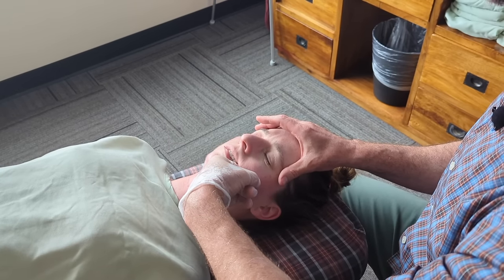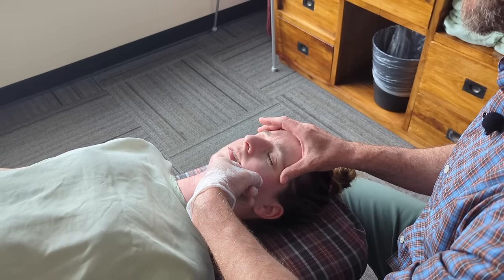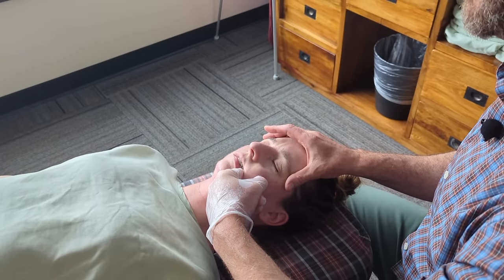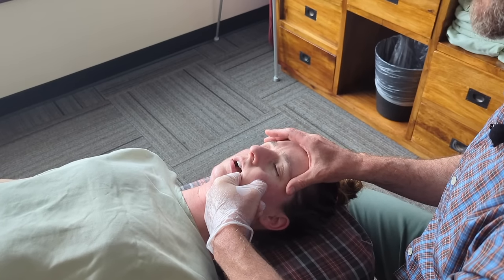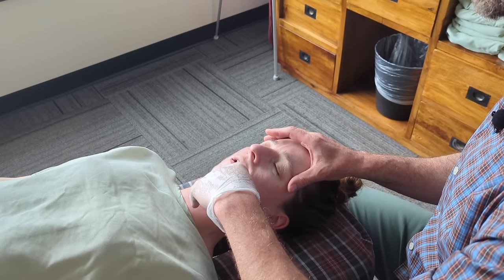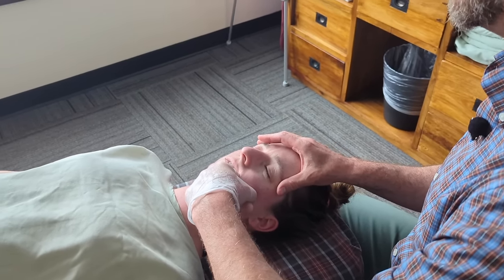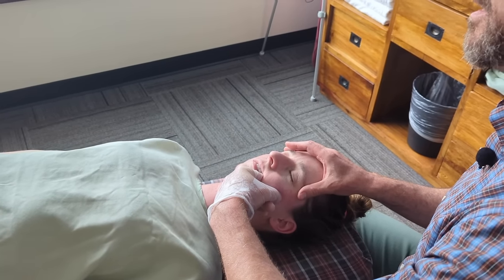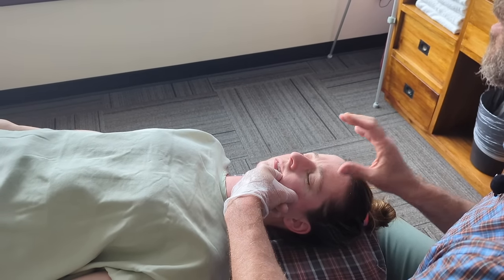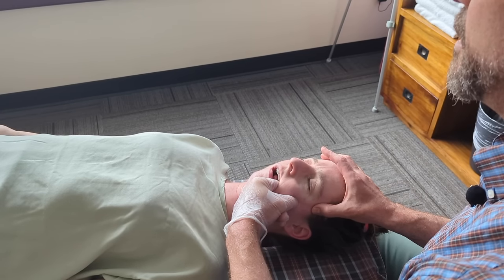Now my finger is gently sweeping the underside of the zygomatic arch, looking for any trigger points on the attachment of the masseter — just giving them a little stimulation and a little stretch, not overworking them. Coming down on the lower part of the masseter where it inserts on the jaw and along its anterior border — it's tight, but it's yielding as we work with it, it's letting go. Give me one more nice all-the-way opening — and that's it.